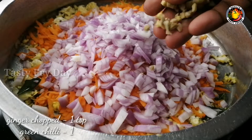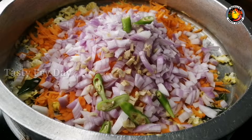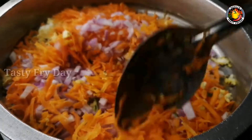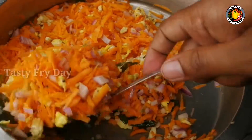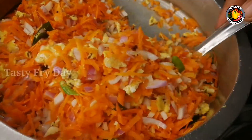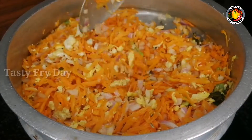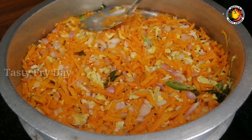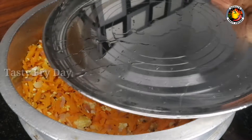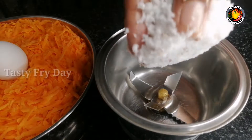Let's put in 1 teaspoon. Then we mix it in a little bit. We'll cook it in a little bit. Let's mix for 3 minutes.